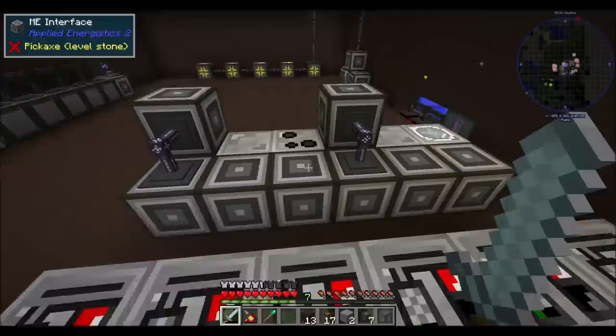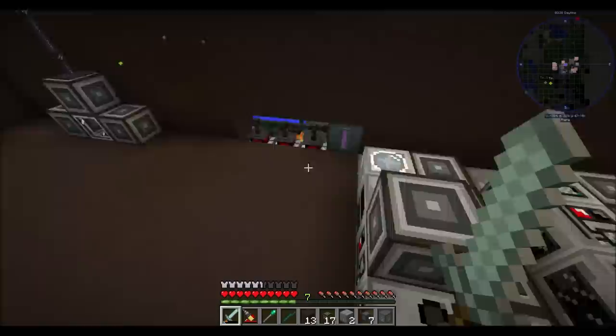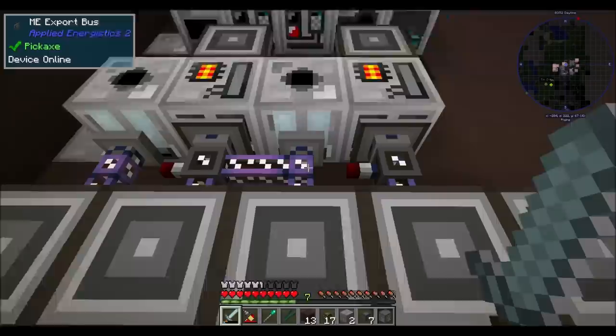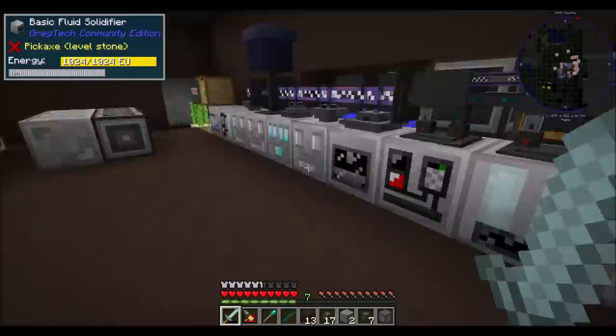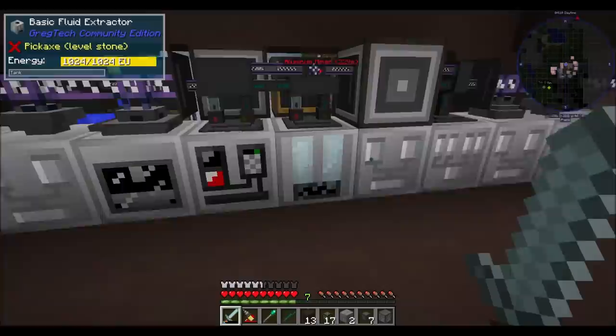I was pretty proud of that design. I got the idea from popping into the OmniFactory Discord and asking questions about some mechanics of GregTech that I didn't fully understand. And somebody mentioned that the only thing that can really do that is the fluid storage bus. Technically, this could be on its own subnetwork - it doesn't have to be connected to my network. And this would probably break if I was storing polyethylene in a disk. But because I'm not, it's not breaking. If you wanted to store polyethylene or alloy fluid in a disk, you would need to put this on a subnetwork.